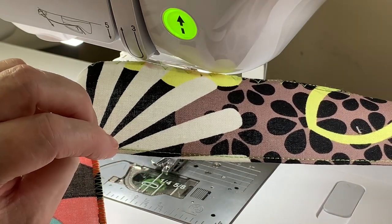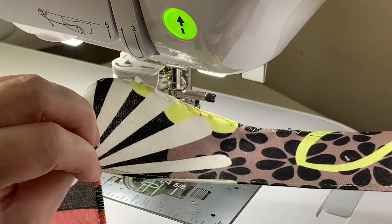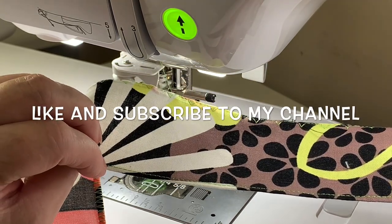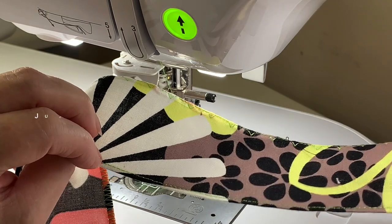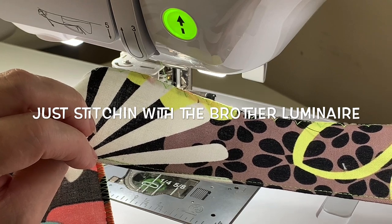I hope this video has been helpful. I'm Terry Maffitt — if you like my videos please like and subscribe to my channel, and join me on Facebook. Just stitching with the Brother Luminaire. Thank you and have a wonderful day.